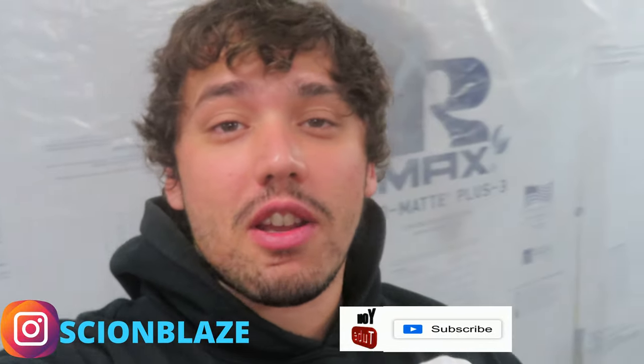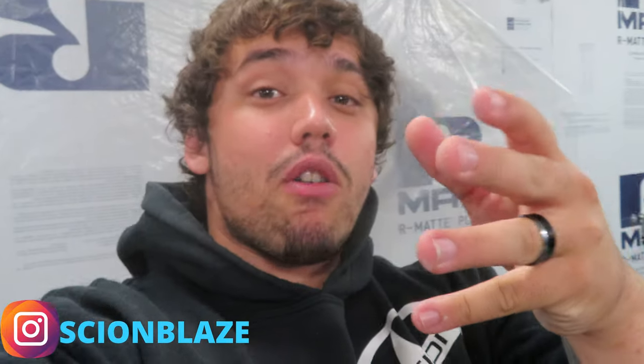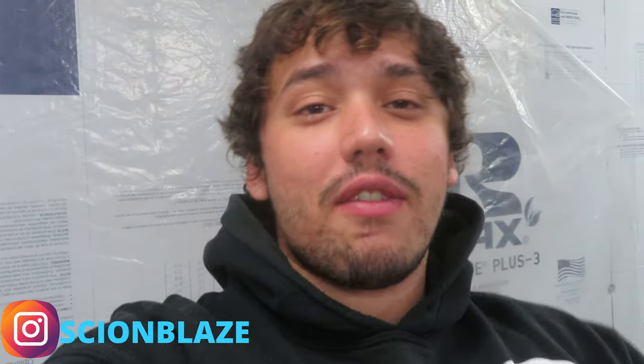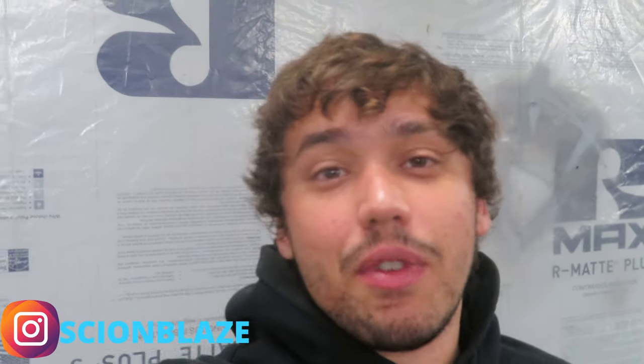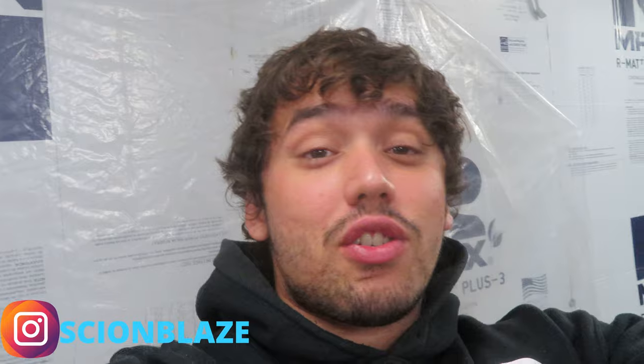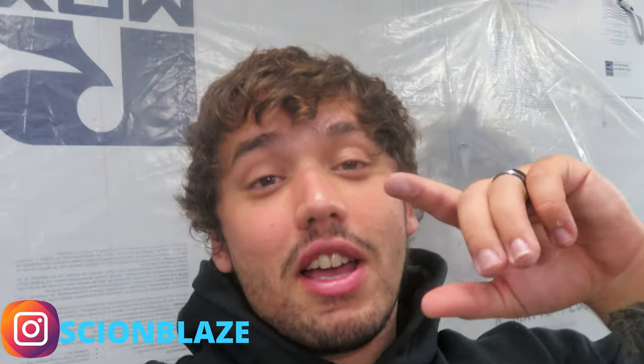Hey guys, before we get into this video, I want to thank all my new subscribers who are new to the channel. Welcome guys, hope you're here for the long run. Thank you everybody who gave me a view for the last video, put a like, and has been rocking with the channel. Thank you guys so much, and all the OGs who've been here since I started — thank you guys very, very much.